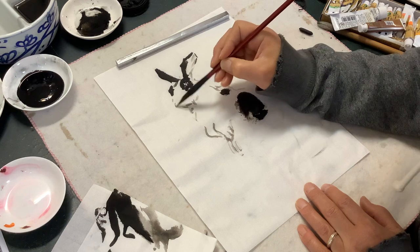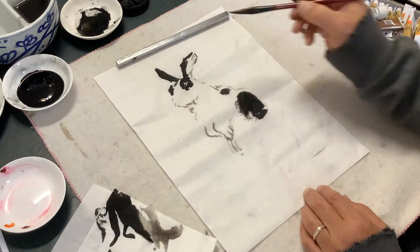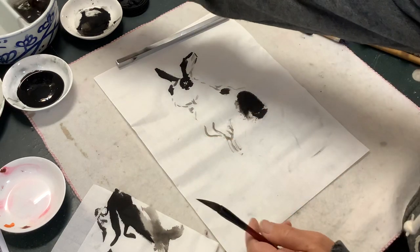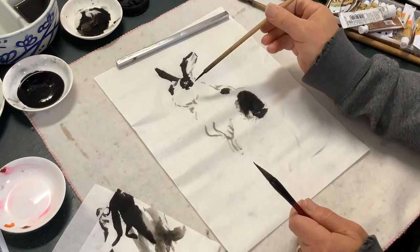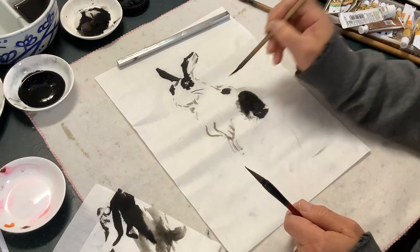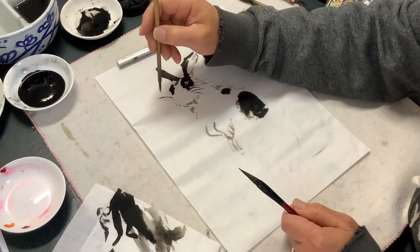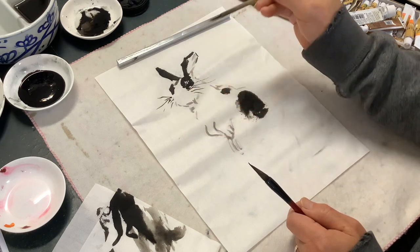Now I'm going to suggest the whiskers. We can do the whiskers with a smaller brush, actually. Let me use this tiny little brush — we have a brush for the red whiskers. You can use the small detail brush. Just define the muzzle with whiskers. This side is shorter, going down.